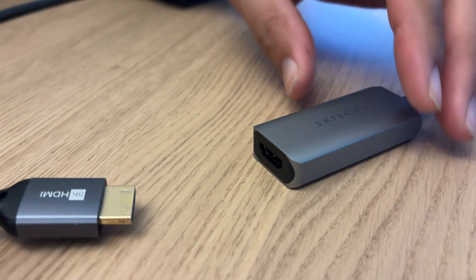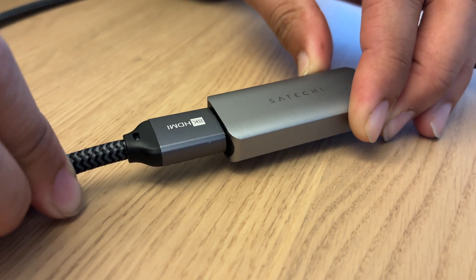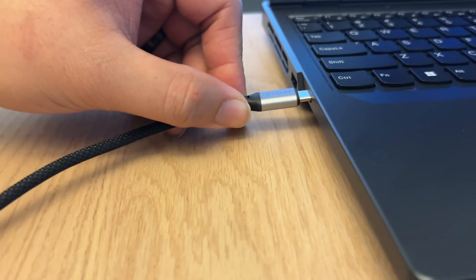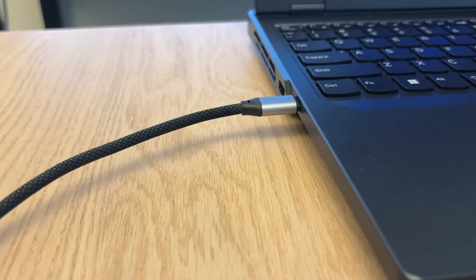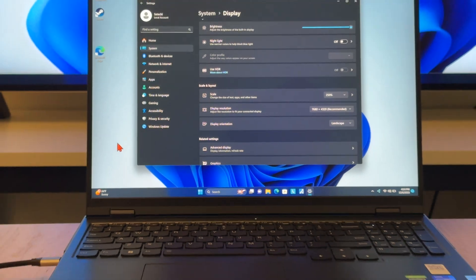An HDMI 2.1 port and cable are required to achieve a higher resolution or refresh rate. Your host device must support DisplayPort over a USB-C connection. The adapter will provide a stable connection in resolutions of up to 7680x4320 at 60Hz.